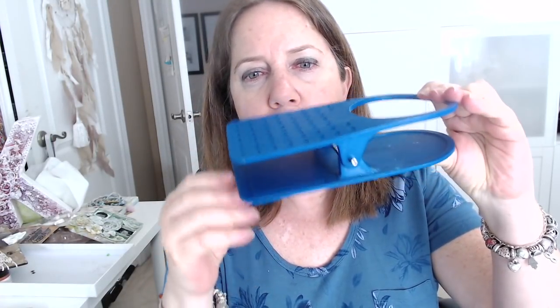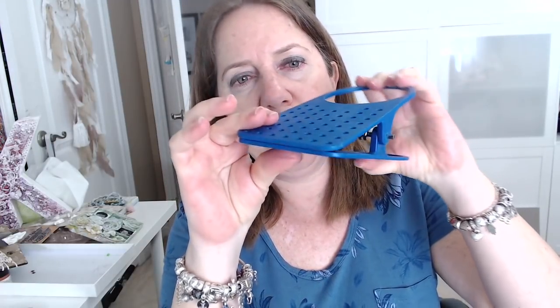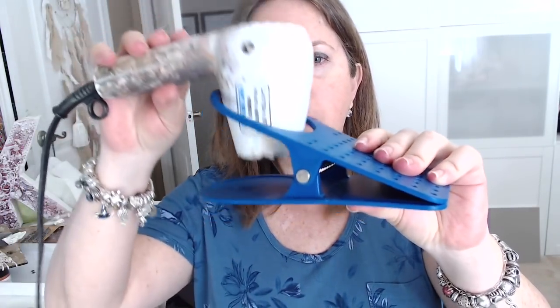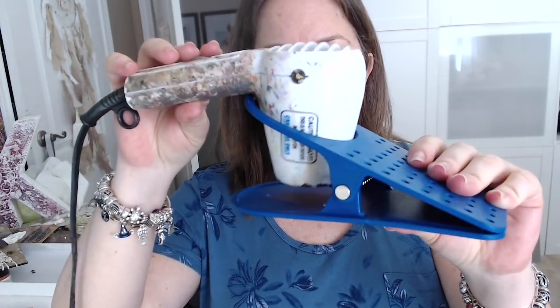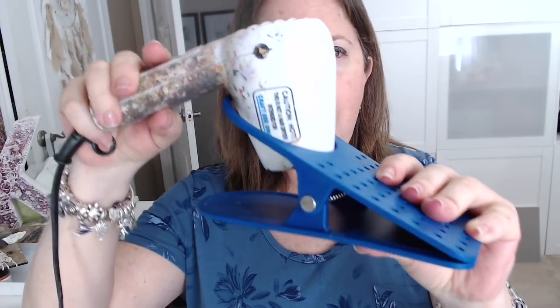Another great storage idea I found is this clamp from the kitchen section at the dollar store. It can attach to any table — preferably a thinner one — and it has a hole where I can place my heat tool. It attaches to the table and sits right beside me, so whenever I need it I have easy access and can just go ahead and grab it.